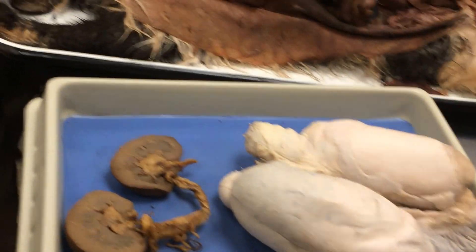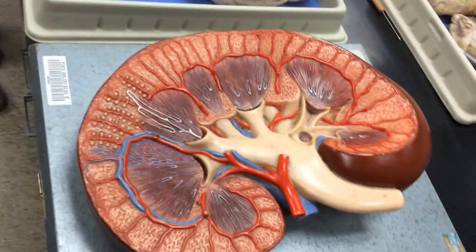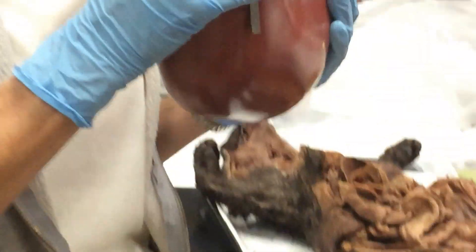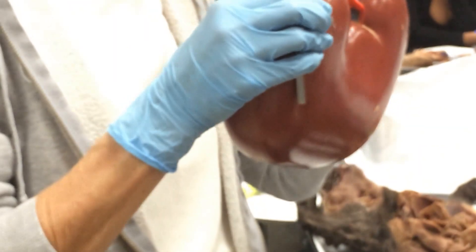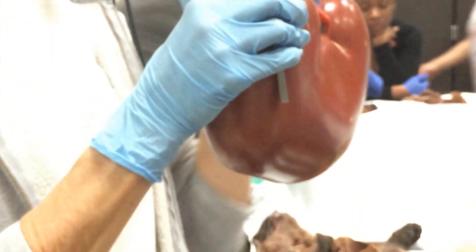We also have a kidney model. This membrane surrounding the kidney is the capsule. The kidney is a bean shape, and this indent — the hilum — is where the ureter exits the kidney. The renal vein and the renal artery come and go from that same space.